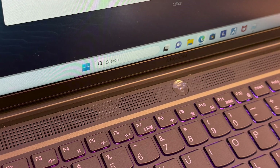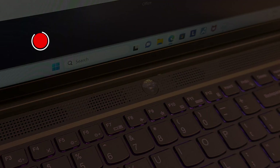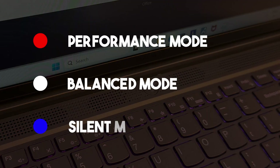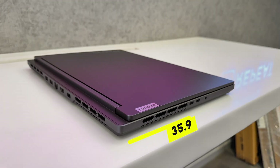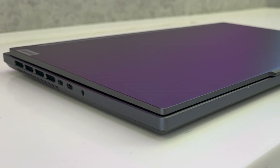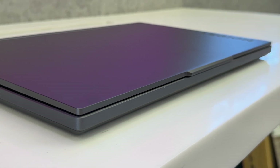It has the classic Legion power button on top which changes light according to the performance profile — red for performance mode, white for balance mode, and blue for silent mode. It has dimensions of 35.9cm x 26cm x 2.5cm and weighs around 2.4kg. This laptop is named Legion 5 Slim, but clearly it is not slim at all and is just regular Legion-sized — a bit of misleading branding from Lenovo's side.